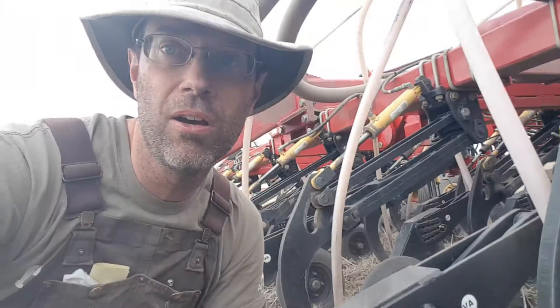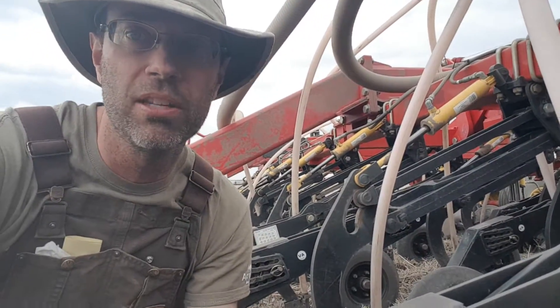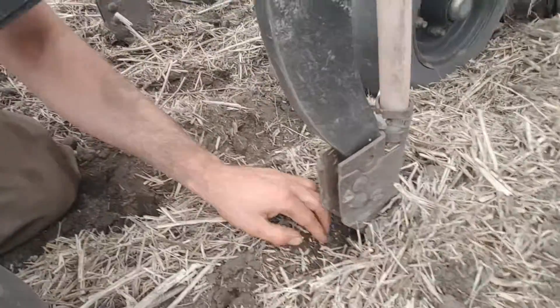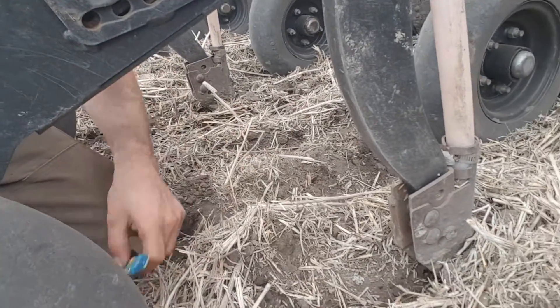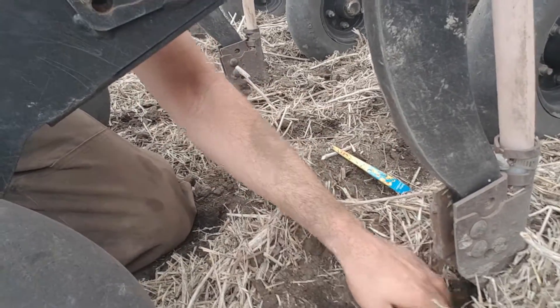This is what we call a precision seeding system, or a precision drill. We have different settings so we can set each individual opener to the depth that we want. If you look right here, you can see there's barley seed — we have a special treatment that we put on to make sure it doesn't get any soil or seed-borne diseases.